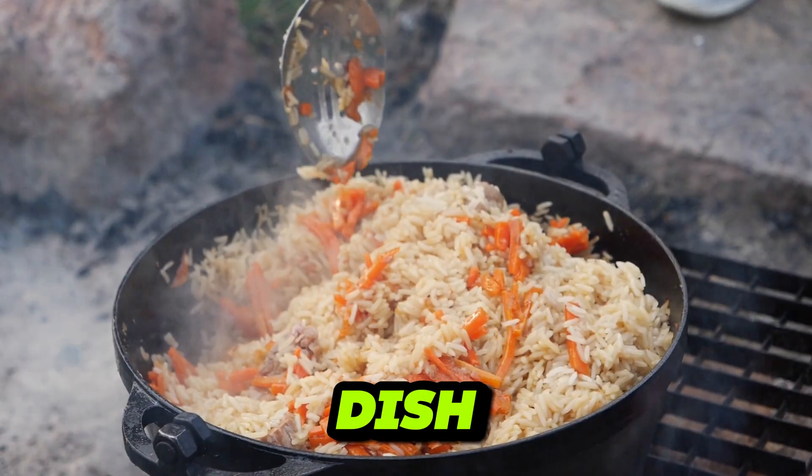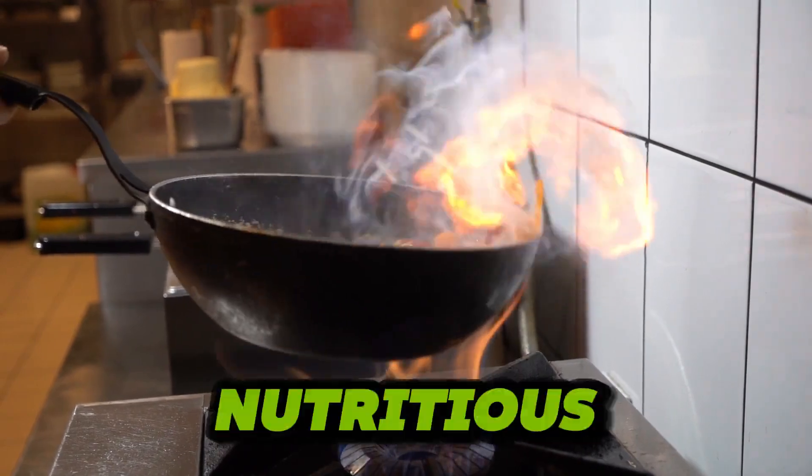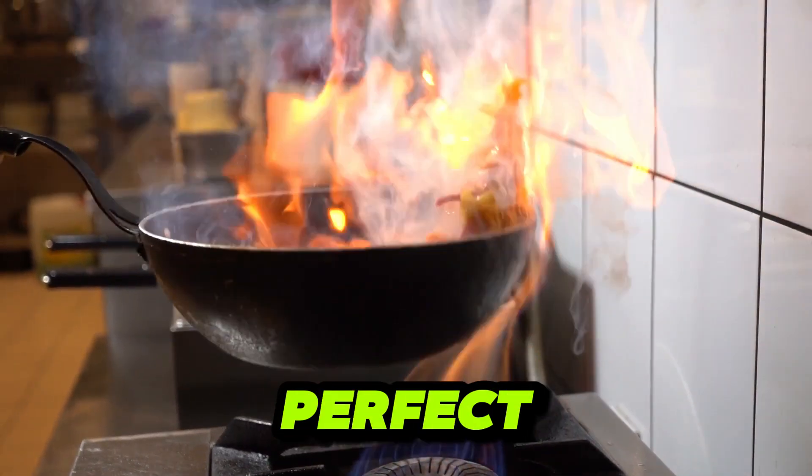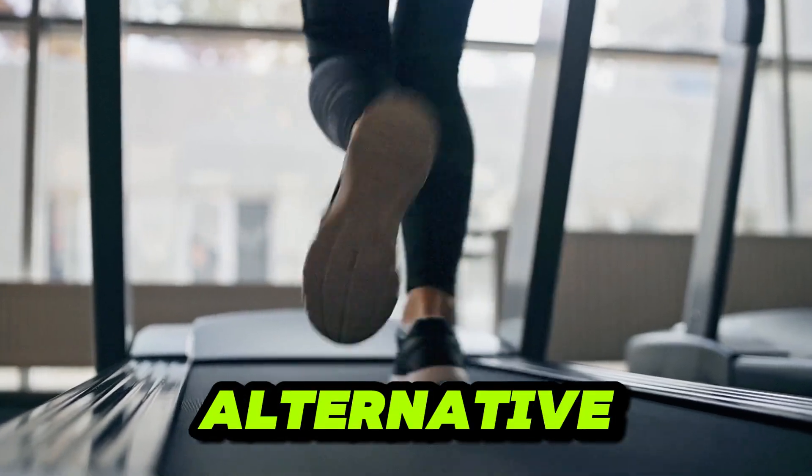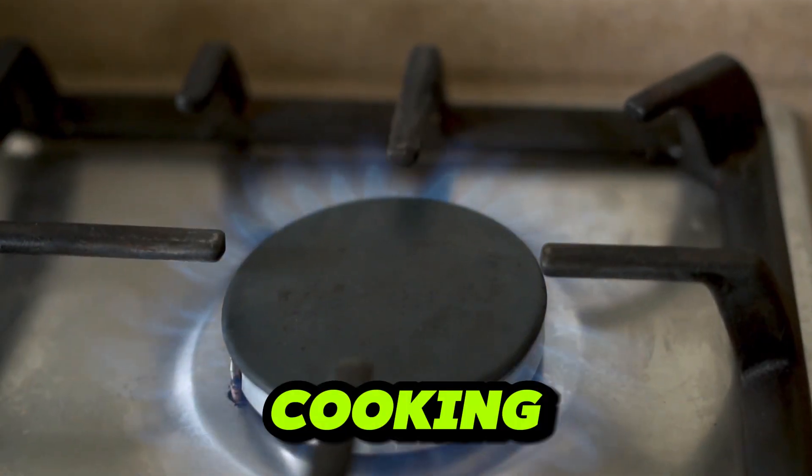Are you craving a satisfying rice dish without the guilt? Look no further. Today, we're whipping up a delicious and nutritious shirataki fried rice that's perfect for those watching their calories or just seeking a healthier alternative. Let's dive into the kitchen and get cooking.